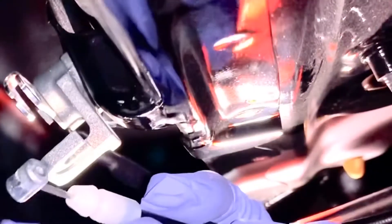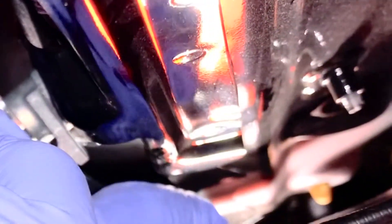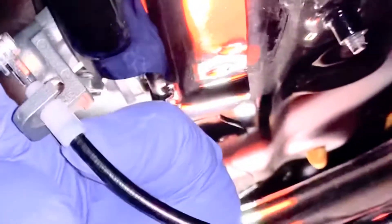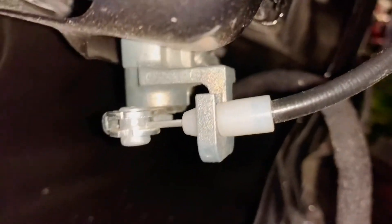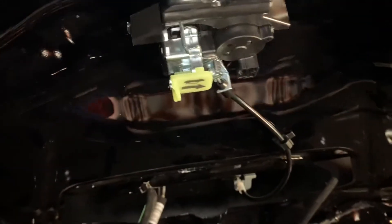This piece right here goes inside here, and this part goes right here. You twist it and it goes right here — you see that? And this clip right here goes right here. Okay, that's it. Now put this harness back.